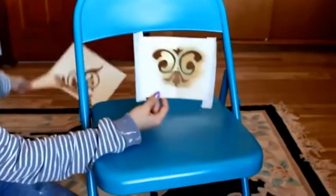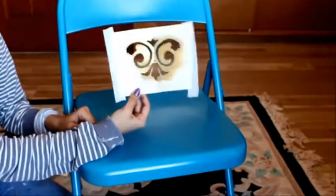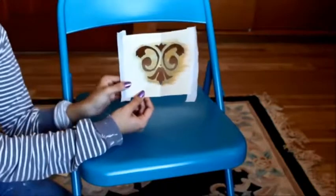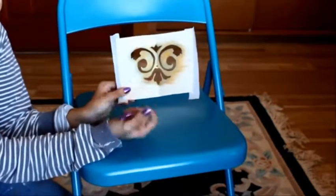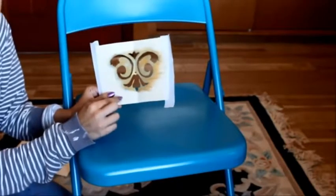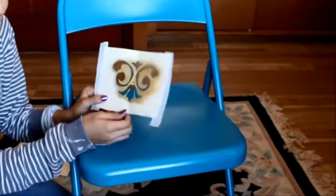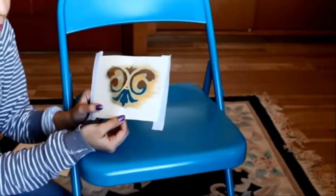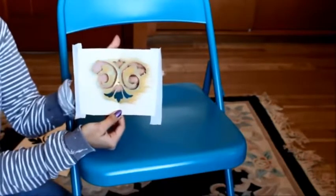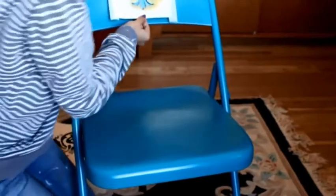The next step is I'm going to be putting a stencil here and one here. I actually googled filigree and found this one, which is the one I liked. I cut it out from a file folder because it was the thickest paper I had, and I used an X-Acto knife to remove all those little holes. I'm going to be putting it in the middle.